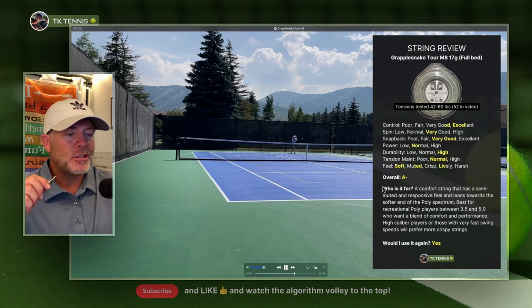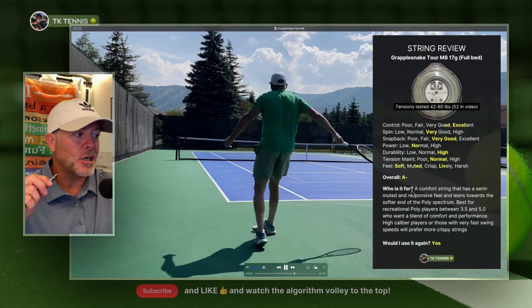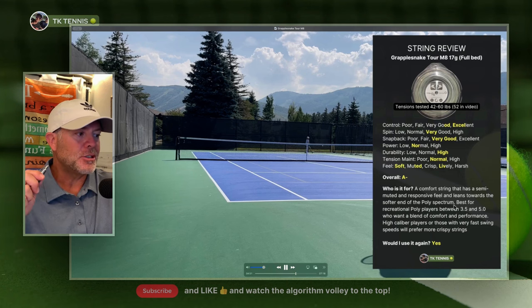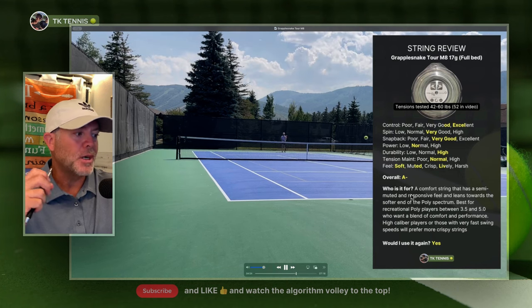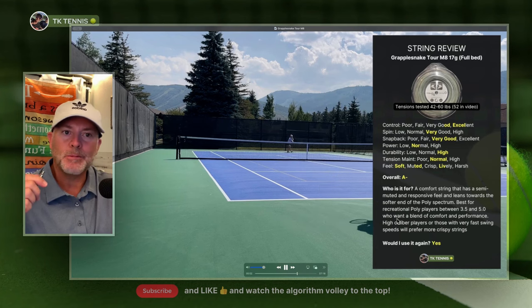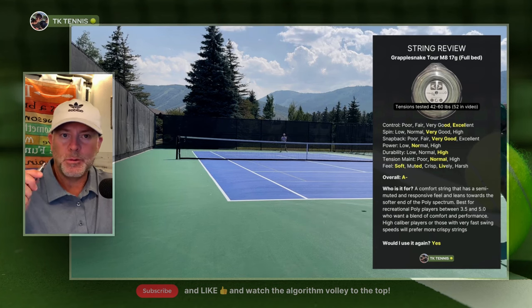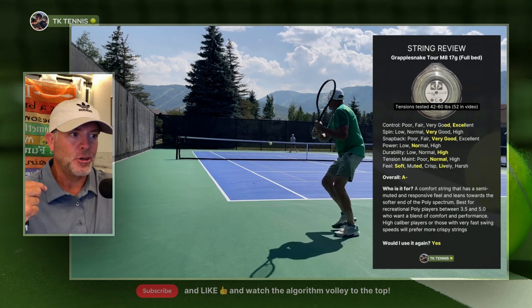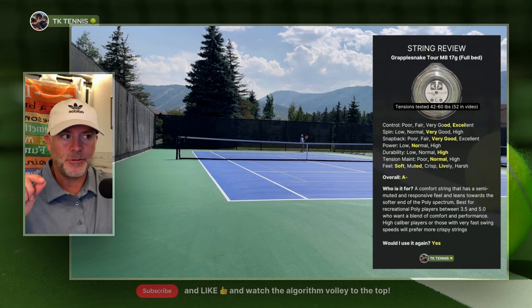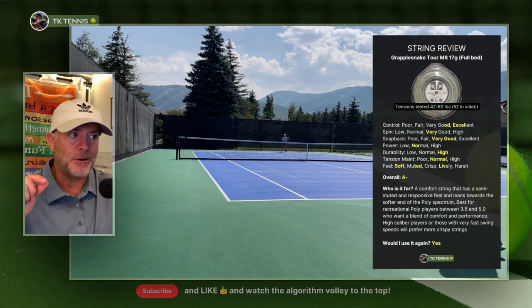Instead of a summary, I changed it to 'who is it for?' This is a comfort string that has a semi-muted and semi-responsive feel and leans towards the softer end of the poly spectrum. It's best for recreational players between 3.5 and 5.0 who want a blend of comfort and performance. If you are a high caliber player or a young player with very fast swing speeds, you might prefer something more crispy and stiffer — except for those with arm issues or sensitivities who may need something softer, and can adjust the firmness by going a little higher in tension.